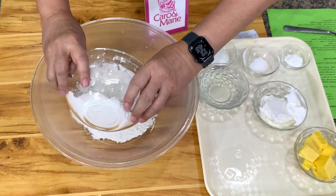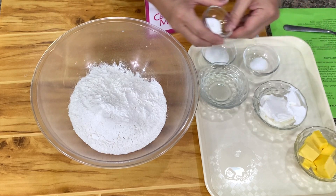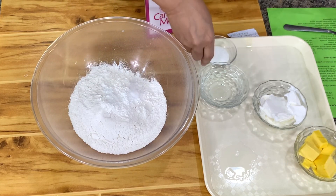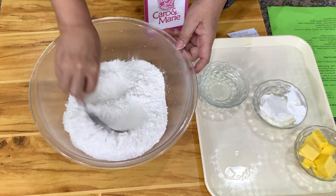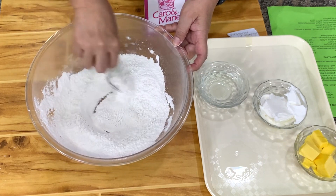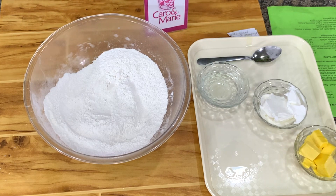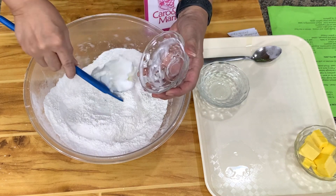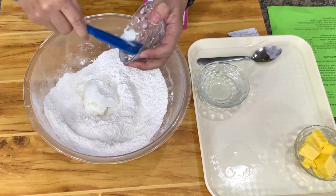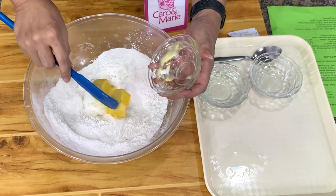I have here flour, baking powder, salt, and sugar. Mix these together. For pie crust, you may or may not sift the flour. And then I have here shortening and margarine.